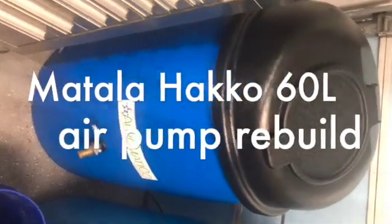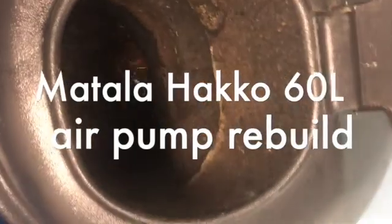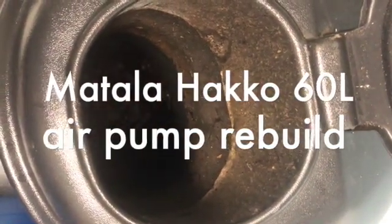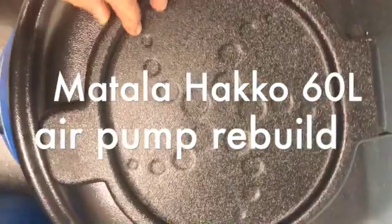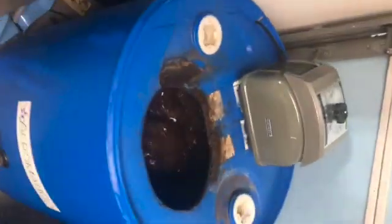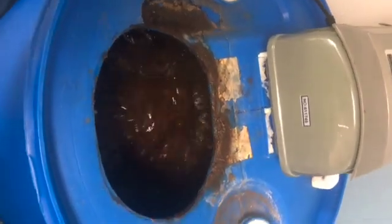This composter has been running about two and a half years. The air bubbles aren't quite what they should be — it should be more of a rolling boil than that. So probably one of the two diaphragms has broken. This is how you change the diaphragm. Take the cap off. See, the bubbles aren't quite a rolling boil.